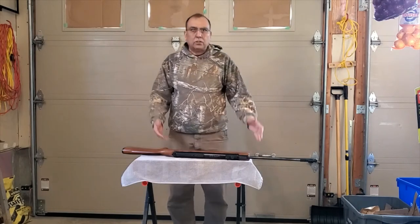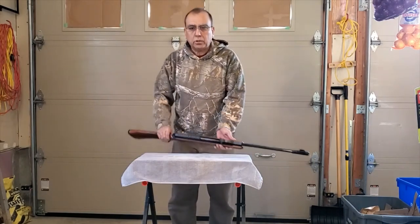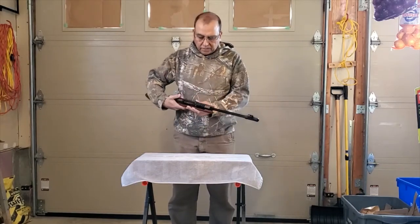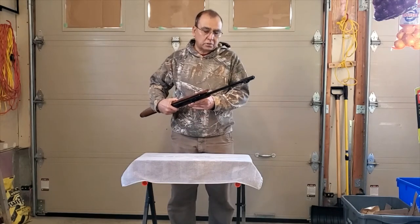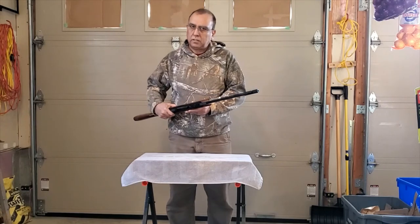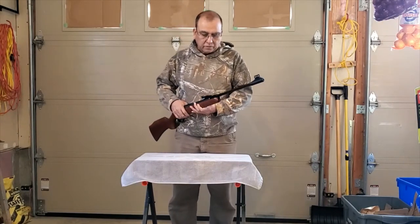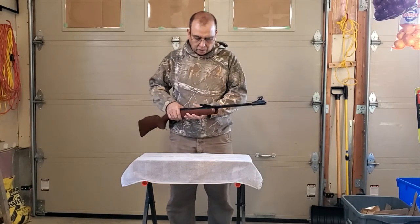The next step is to break in the barrel bore to smooth out the inside. You don't have to fire 500 rounds through this one — I'll show you a very quick way to do it that will give you almost perfect results right from the start.